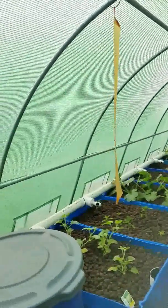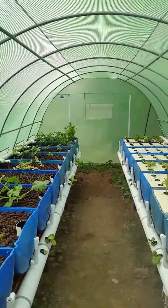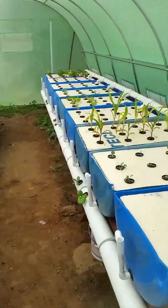The greenhouse was bought on eBay for less than $500. It's 13 by 33 feet. Pretty sweet.